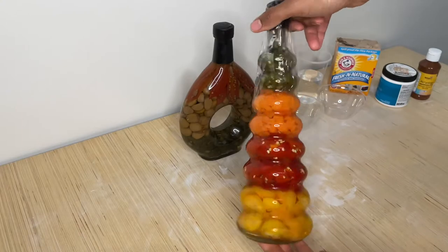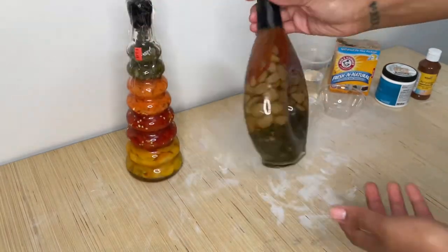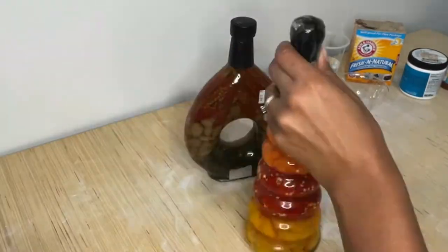So I guess these aren't really vases — they're like bottles with pickled vegetables in them. But they will be vases.